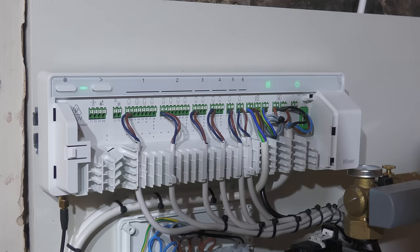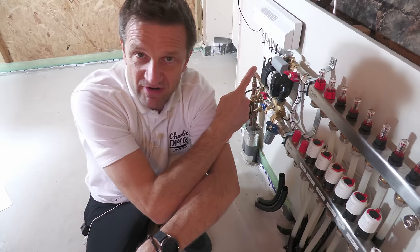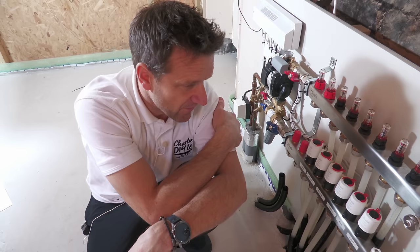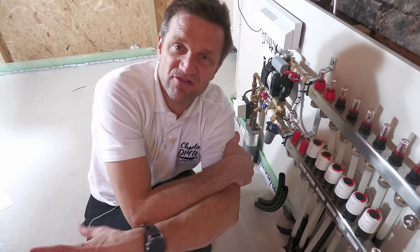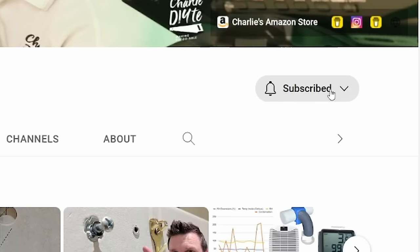I'll be doing a separate video on how I've integrated all this with the Drayton Wiser smart heating system — it's a pretty interesting one considering I've only got a two-zone hub, but you can integrate it pretty seamlessly. Details of everything I've talked about today, suppliers used and so on will be in the description below the video. If you're new to my channel it would mean so much to me to have you subscribe — click the bell notification icon so you get notified of all my future updates. Thanks for watching and I'll see you soon.